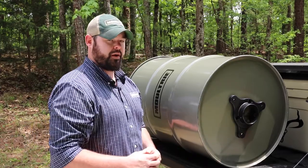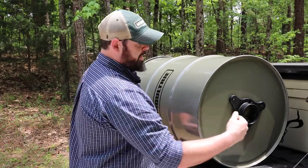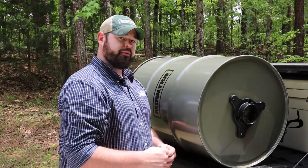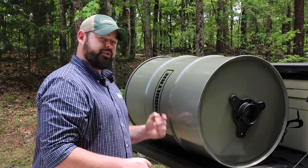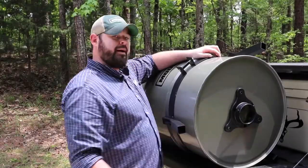Here we have our Quick Lock adapter and that's where we're going to get started today. You're going to have three provided hex bolts — those will go from the outside of the adapter into the barrel. You're also provided three washers and three nuts, which you will secure from the inside with the 7/16ths ratchet.